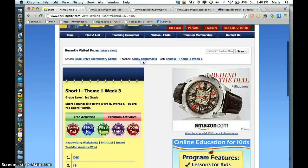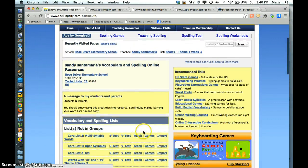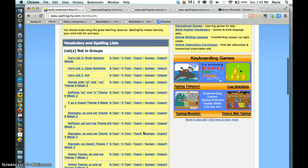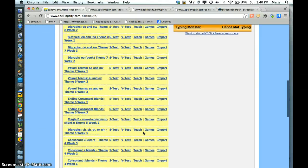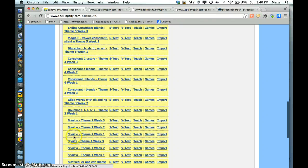And then just to go back — that's this week's, I think. Okay, so here we are: this one was last week's, this one's this week's, so I'll click here.